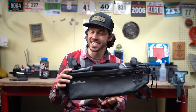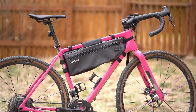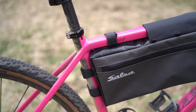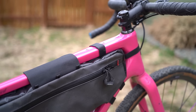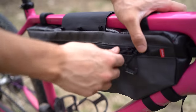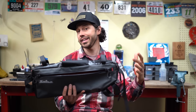Next up is the Salsa EXP half frame bag, which comes in a variety of different sizes and volumes. It's made out of 500 denier nylon and 1000 denier polyester. The bag comes with a variety of daisy chains so you can mount velcro straps based on your specific bike. The non-drive side has a small slip pocket with additional pockets within, and the drive side has one large open compartment. The Salsa EXP half frame bag runs for $89 USD.